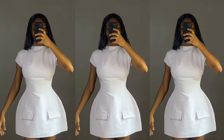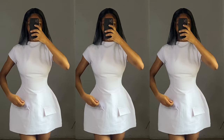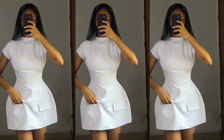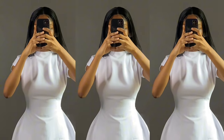Hi guys, welcome back to Tiller Fashion. Today's video is so special to me because I tried my best to recreate this dress as close as possible to the original, and I really love how it turned out. Today I'm going to be showing you how to make this dress.